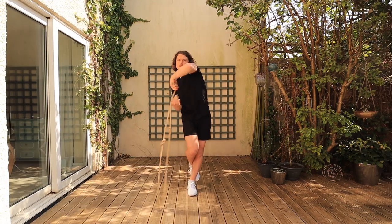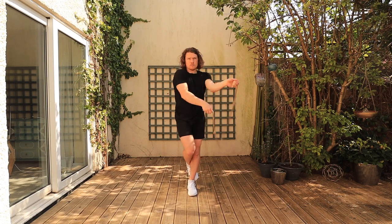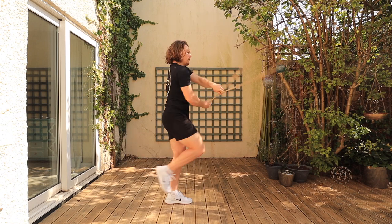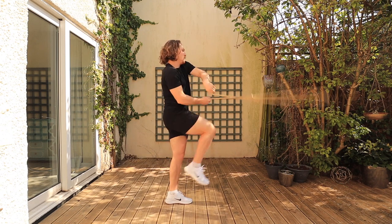Simple — knees together, foot lock behind the other ankle. If you want to upgrade it a bit more, because the Matador allows us this extra revolution at each side, it allows us a little more chance to remain balanced, so we can push the balance a little bit harder. A medium variation of balancing with the Matador would be to lift the leg 90 degrees.